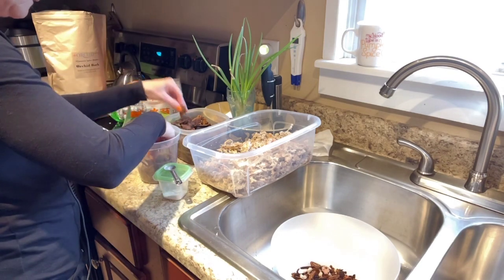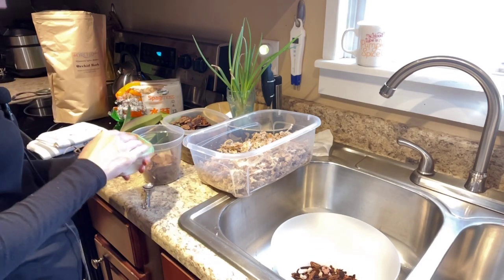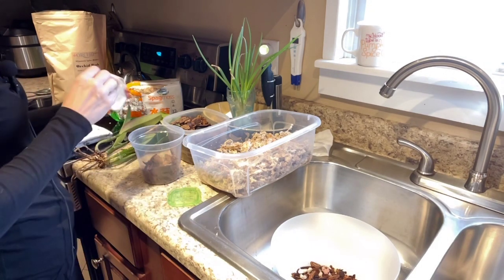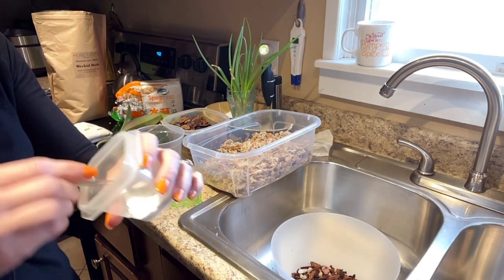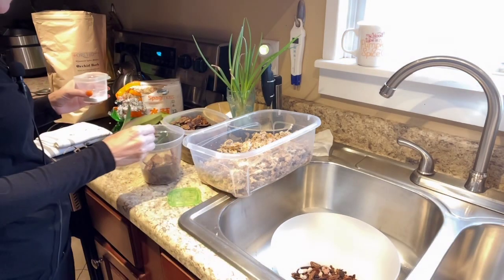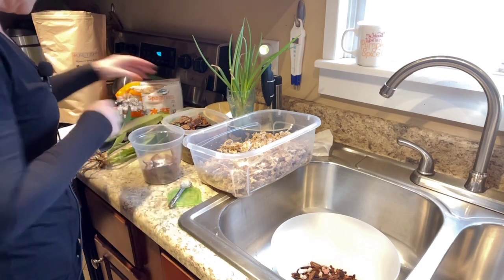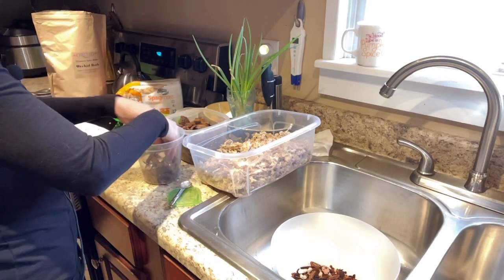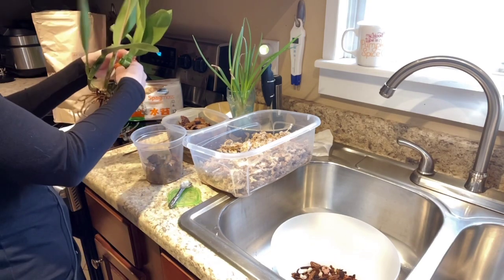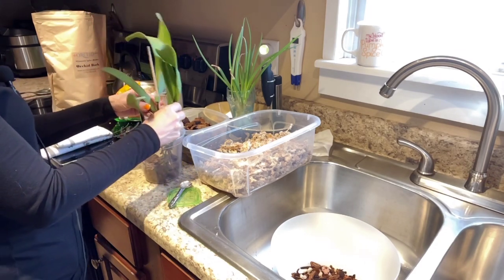Let me take a little bit of that off. With the larger bark, like I said, there's going to be more air pockets in there. I'm only going to put about that much mycorrhizal fungi in there. And then I'll just put a couple of little pieces over that so that it has a place to sit. Let me take that off there, and then we're just going to set her in the center of the pot.